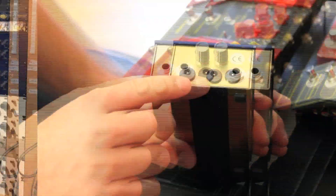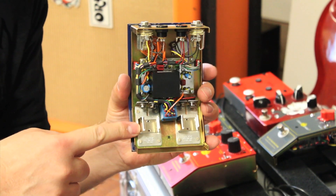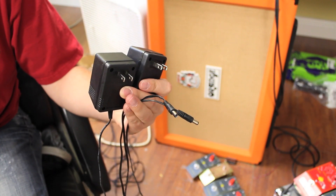It does have special power requirements, and we're going to show you what they look like inside — they're all boutique handmade pedals and we want you to see the quality that's going on. The Germ Drive uses two 9-volt supplies.